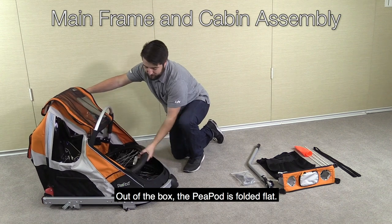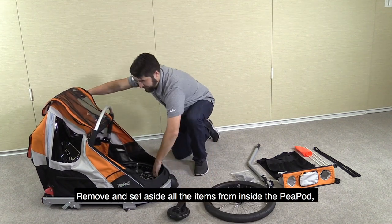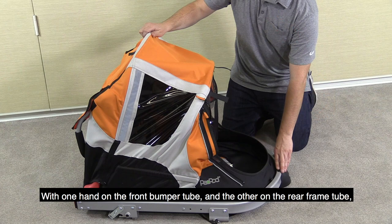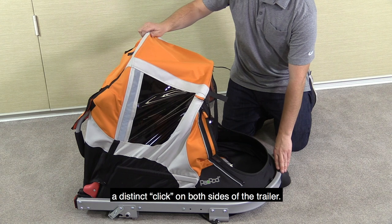Out of the box, the Peapod is folded flat. Remove and set aside all the items from inside the Peapod as well as the other parts that were packed in the box. With one hand on the front bumper tube and the other on the rear frame tube, open the frame up and press until you hear a distinct click on both sides of the trailer.